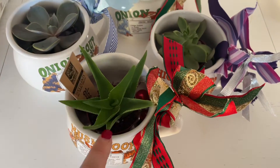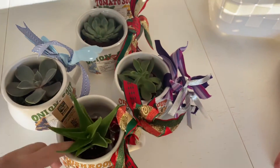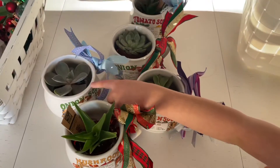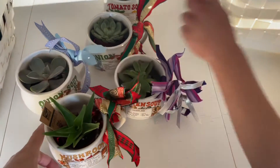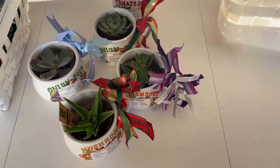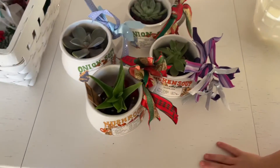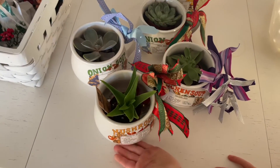We got these little plants at Whole Foods — this is a little aloe plant — and we tied a ribbon on them. Which one is your favorite? Oh, beautiful! The plants kind of blue. These are cute. Do you think someone will buy these? Yeah!